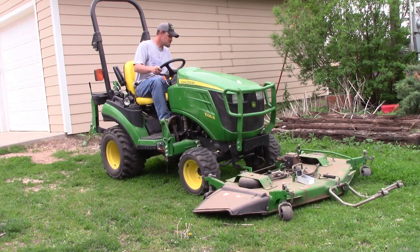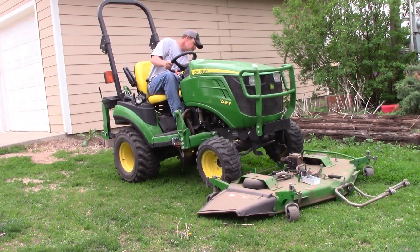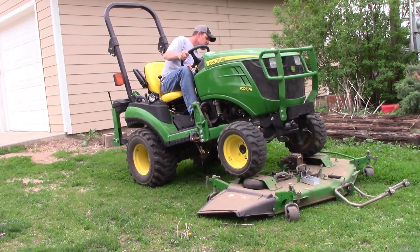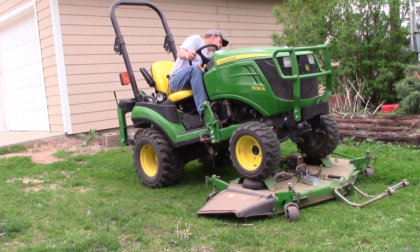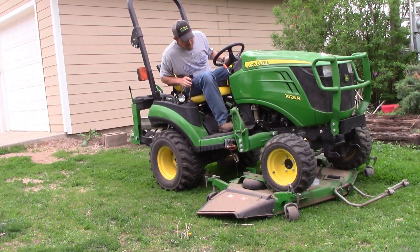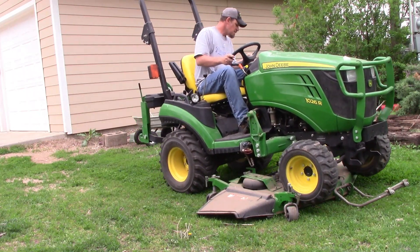One thing I did forget about is these tractors also have a belly mower option. The belly mowers are kind of expensive, but if that works into your situation, I say go for it. They're pretty easy to put on, and the 60-inch mower that I have makes short work of this property. I need to get it on there more often — shame on me.